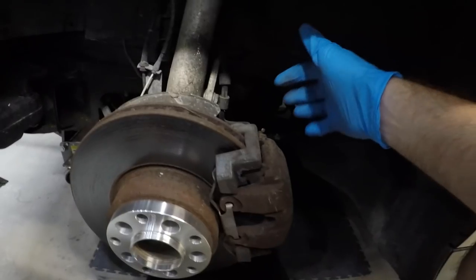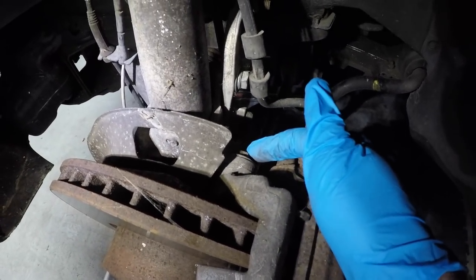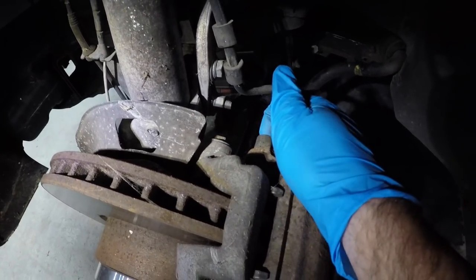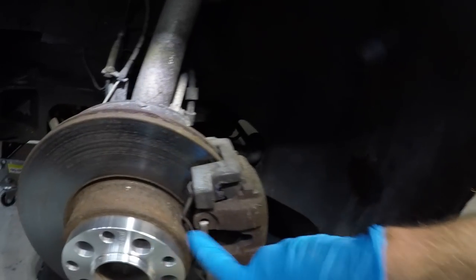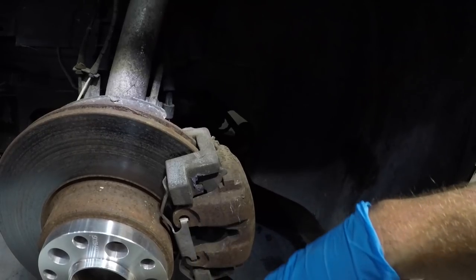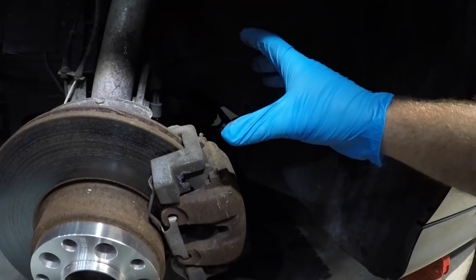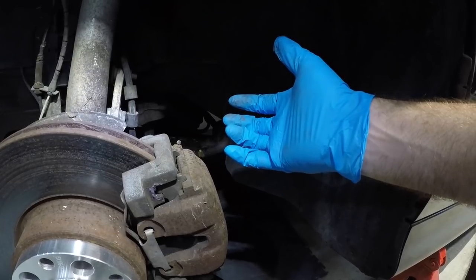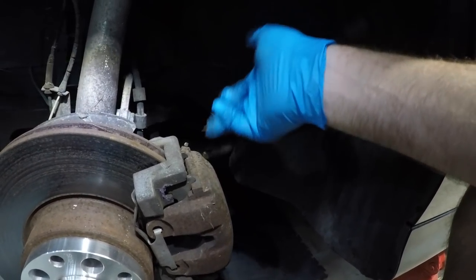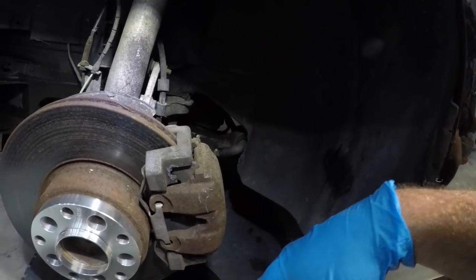We're going to pull this off now. You could either pull the whole bracket — I think these are 18s right here — or you could just pull the little Allen bolts out that take the caliper only off. We're also going to pull the spring off using a screwdriver and just pop it out of the way. Once we take the spring off and the two bolts out, we get the caliper pulled back, disconnect the hose, and the thing is totally off. We have a little drain pan underneath to catch any fluid that runs out.